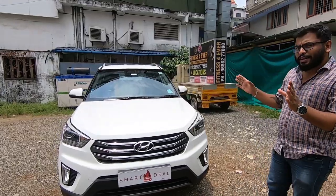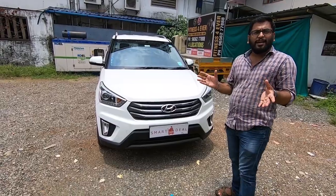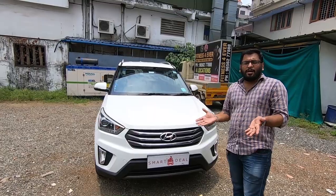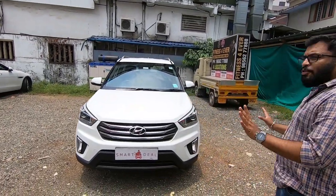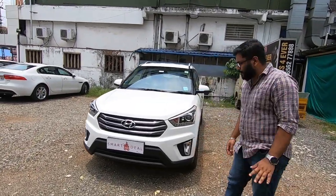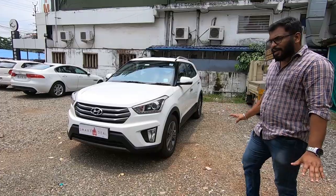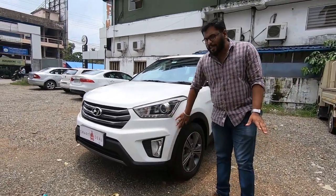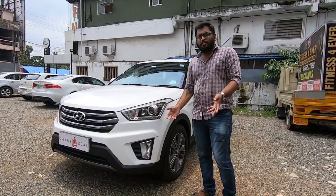We will show you the exterior of the car. The exterior has an excellent finish. It does have a scratch or some bodywork. We will show you the exterior — there are some scratches. The other side has no issue with the headlamp. There are some bumps and scratches.